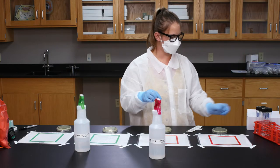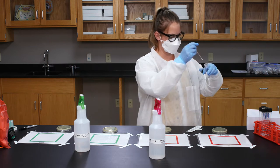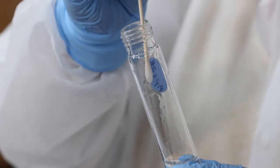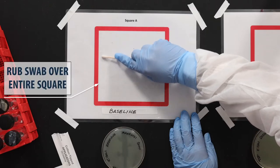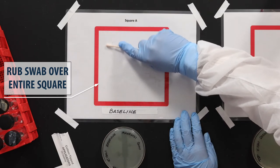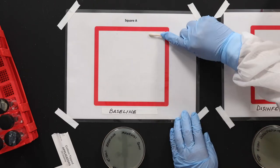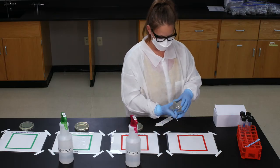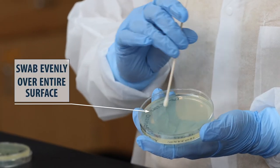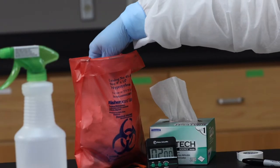Next, we need to collect samples from each square to see if any microbes are present. Dip a swab into a vial of sterile water and squeeze the excess water by pressing the swab against the inside of the vial. Start at the top left corner of square A, rub the swab across to the bottom right corner, turning the swab as you go, and avoid touching the tape. Open the TSA plate labeled baseline and rub the swab evenly across the entire surface, then close the plate.